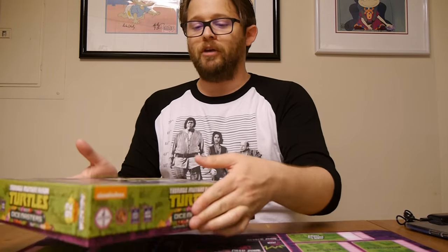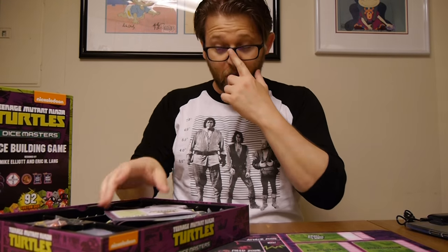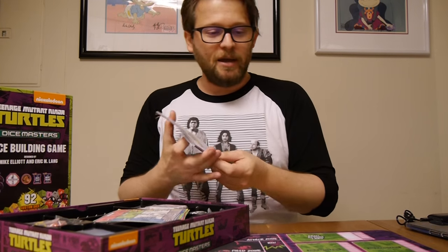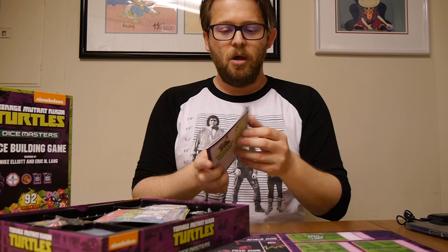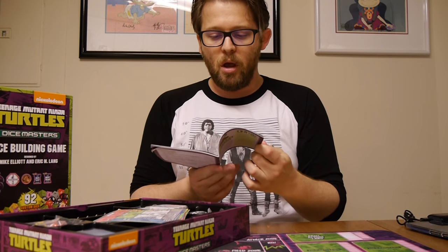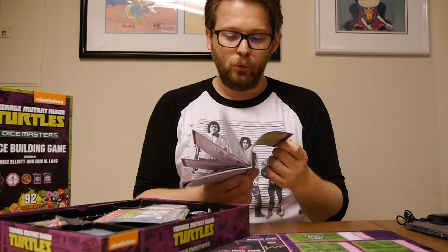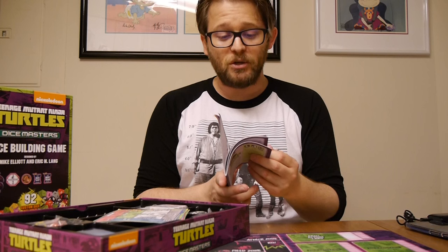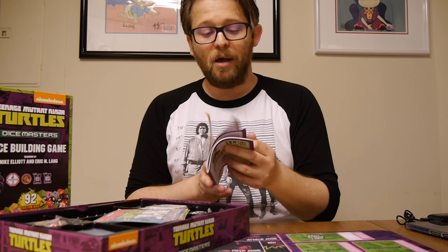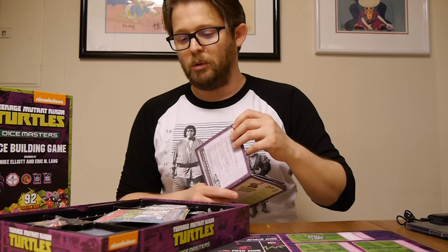We're going to crack open this collector set that WizKids hooked us up with early and show off everything inside — the various dice and cards. First, we've got this nice playbook. Not only does it have rules for the normal game, but it also has a four-player variant to allow multiple people to play, including some demo information so people can get going. For those who don't want to buy this, you can download the rulebook online at the WizKids site — they allow rulebooks to be downloaded, which is great.